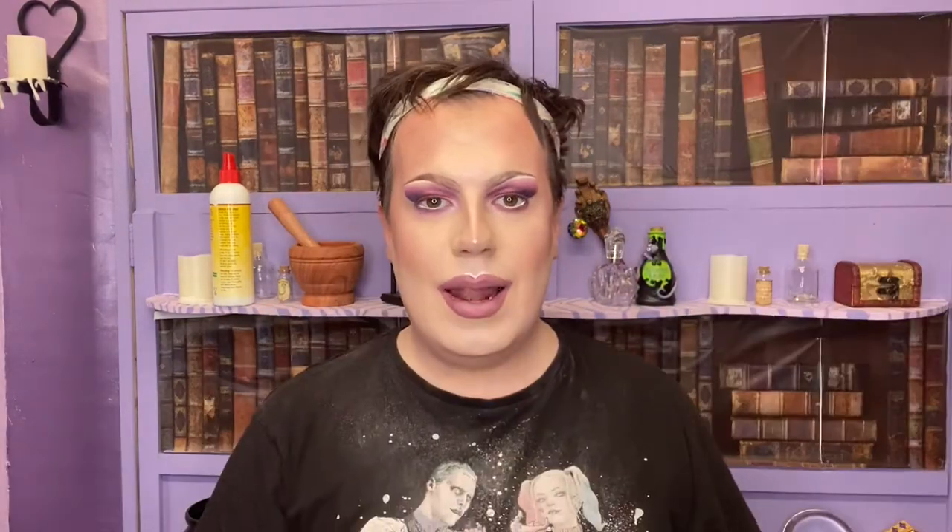I'm going to go pop on some lashes and a costume and I'll be back with my final thoughts. Alright, here are my final thoughts on the collection. First off, the Friends eyeshadow palette is absolutely stunning - I love the color range, it performed really well and blends like butter. For a retail price of £20 I think that's amazing. Revolution does incredible products for really affordable prices.